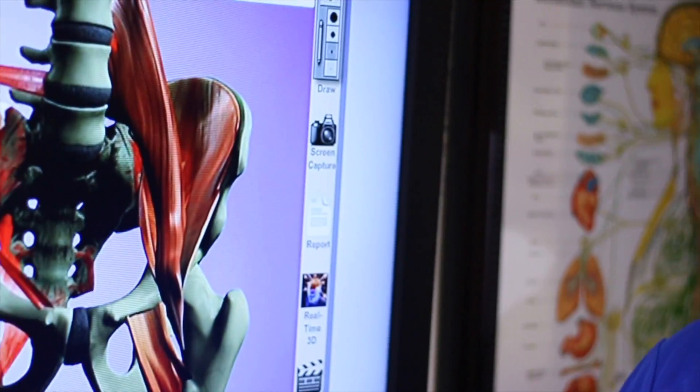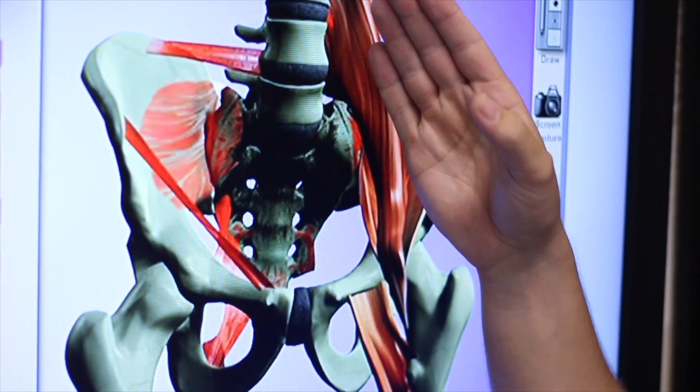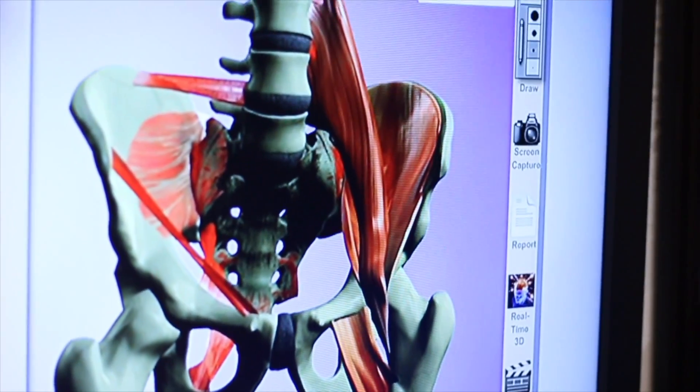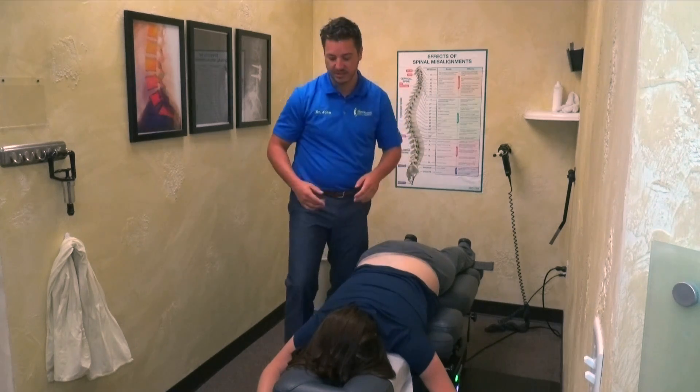We're going to break up the little adhesions in the muscles, break up the individual fibers so they're not shortening anymore, and I'm going to set the joint. What I'm going to do is lengthen that muscle first and then set that joint back into place.